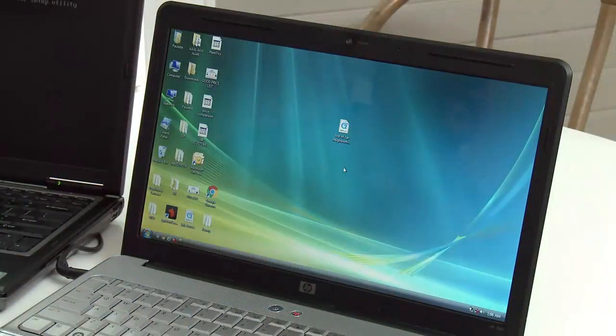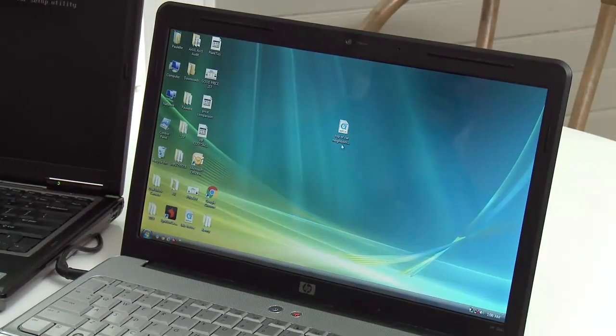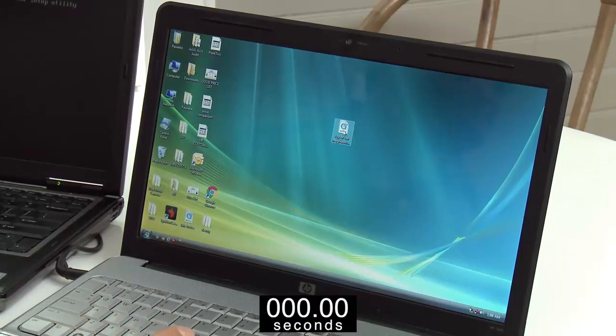So this is that old laptop I was saying — it's like a glacier. Right here I actually have a video, and I'm going to double click that video. We're going to start a timer on the bottom of your screen so you can see how long it takes. We're going to speed the video up a little bit.